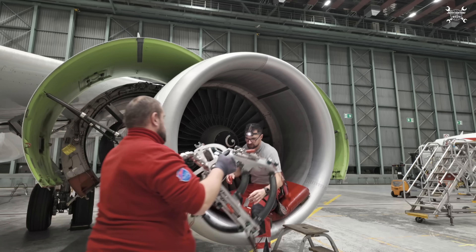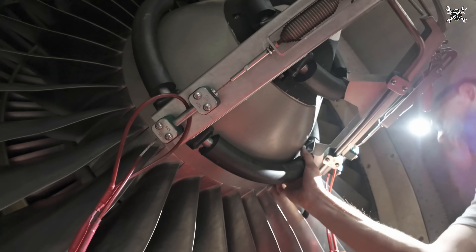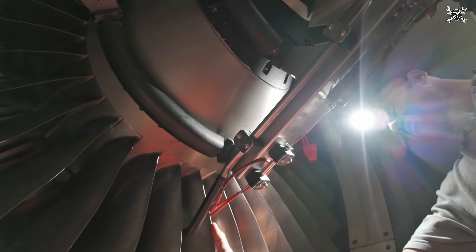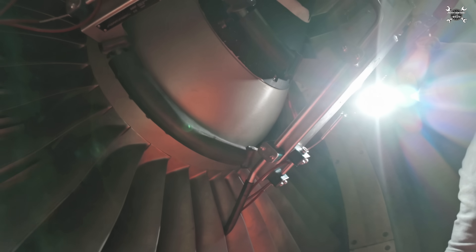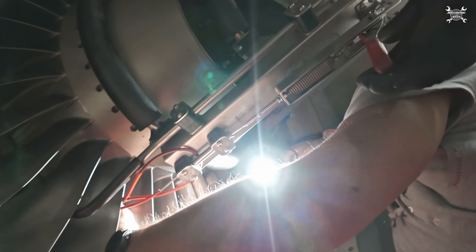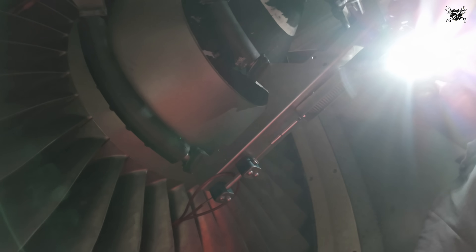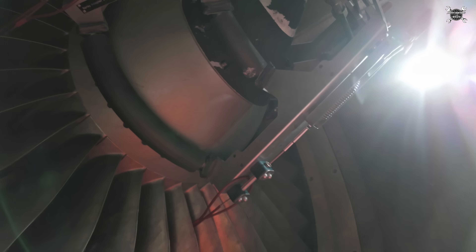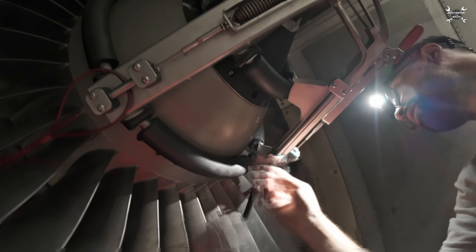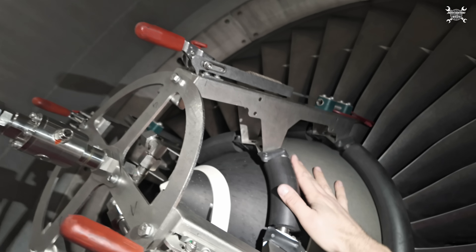We can continue with installation of the adapters on the fan of the engine. Adapters are here to evenly distribute the water inside the core of the engine. They hold on the spinner thanks to four cables with hooks which you engage on the fan blades. Every piece of the adapter is made from materials to prevent damage to the engine, but still strong enough to keep the equipment in place during the entire procedure. By the way, this adapter is exclusively made for the CFM56-5B — for any other engine in our fleet we need different adapters. All of this was explained in a previous video which you can find in the description or the top right corner.